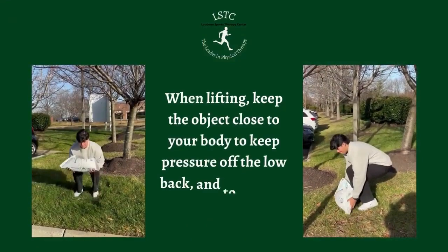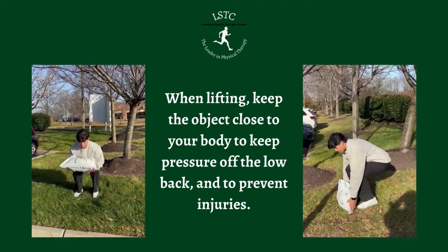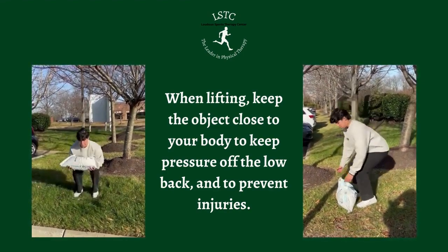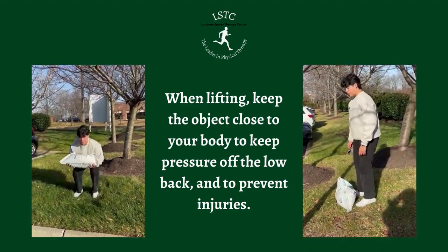It's really important when you are lifting something, especially if it's heavy, to keep that object close to you. As you can see in the video, he picks the bag up and brings it close to his chest before he stands up. This will keep the pressure off the low back and help prevent any injuries.